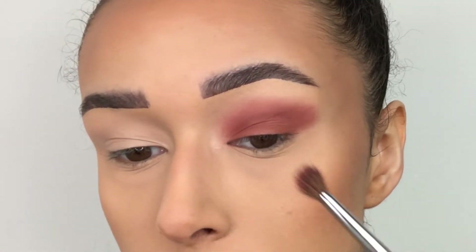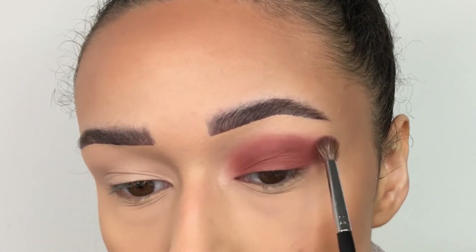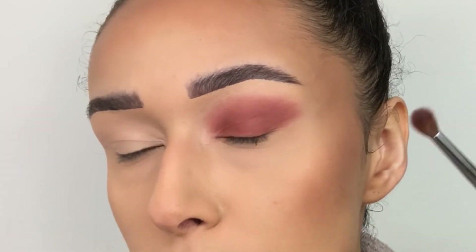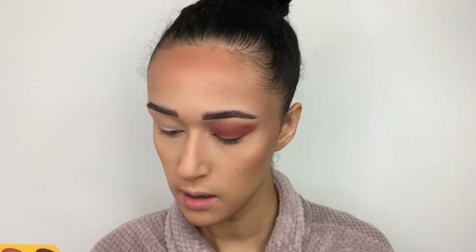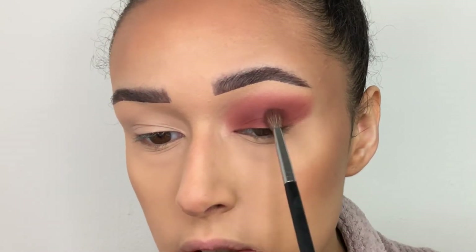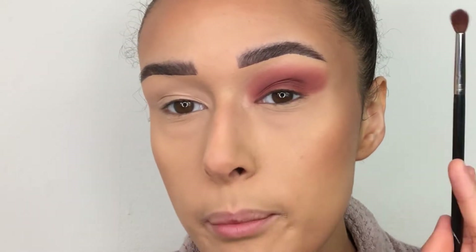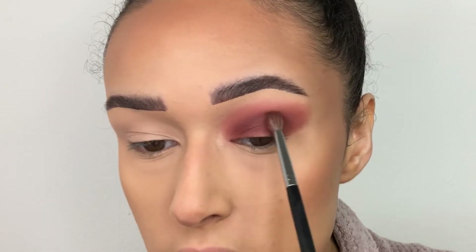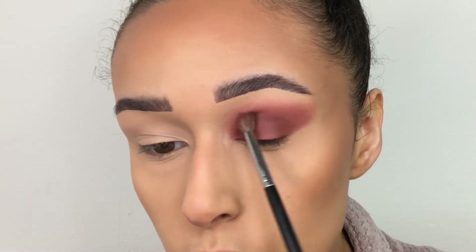Using the Morphe M506 and picking up that color — there is a tiny bit of fallout but nothing much. I'm building on this color more. I am having to pack on quite a lot just to get the color payoff. Now going into the shade French Toast, which is a lot deeper. What I'd like in this palette is a transition shade between these two. I'm blending this through the crease first and then starting to wing it out.